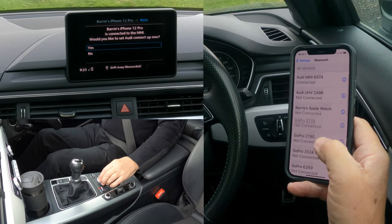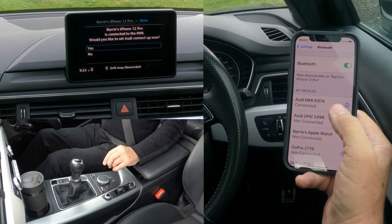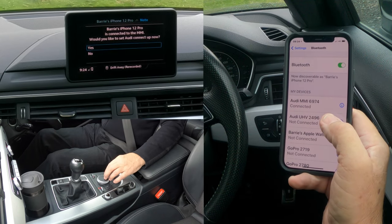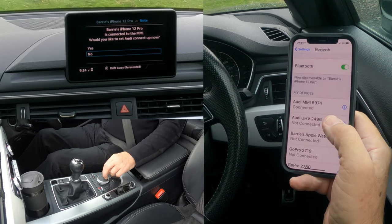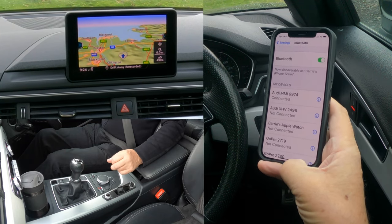It's asking 'would you like to set up Audi Connect now?' — I think that's the app. You can see Audi MMI there: connected. That's the other car I'm using at the moment, so I'm going to say no. And that's it — that's how you pair a mobile.